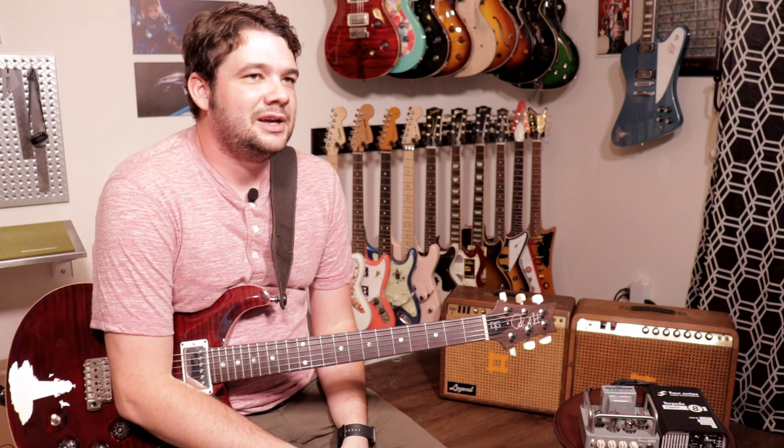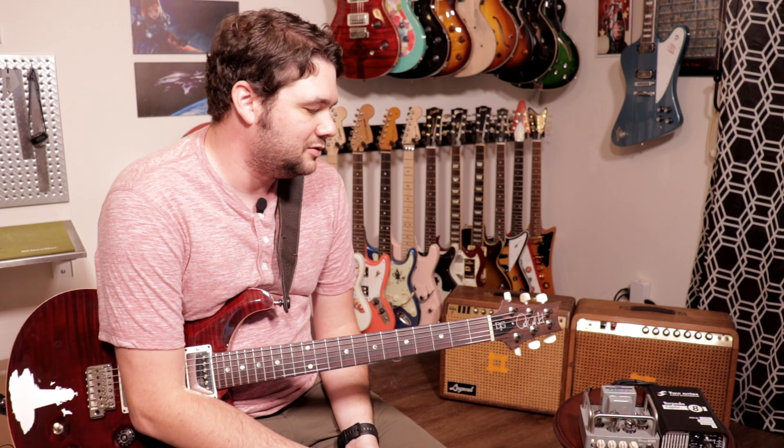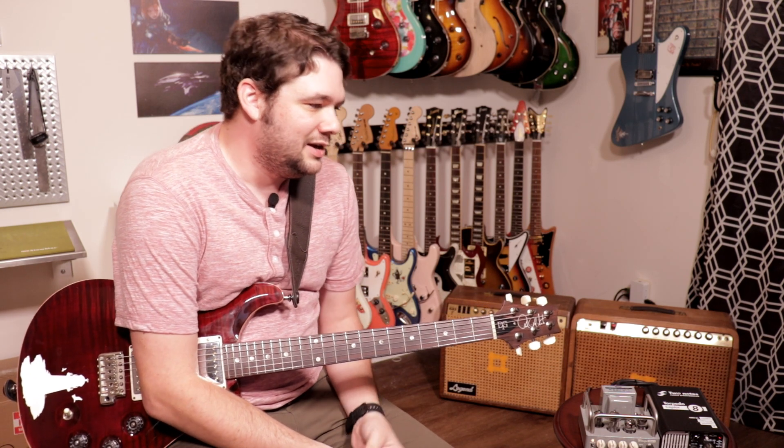Taking that same driven sound and putting it in the tube rectified setting sounds great too. You get that kind of warmth — it's like a sag from the tube rectification — which is really nice especially if you want to play more expressive blues-type licks. That little bit of give just makes it feel good under your fingers.